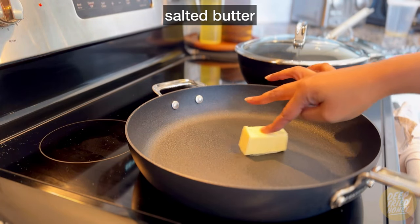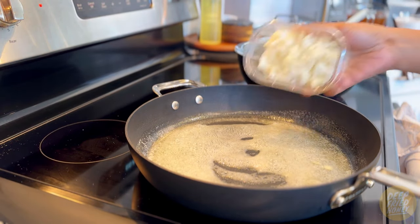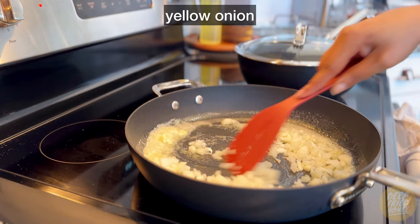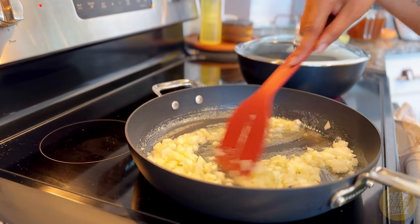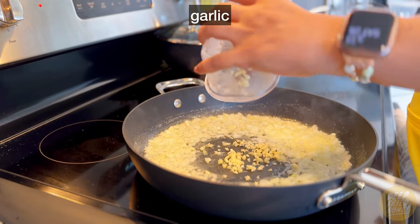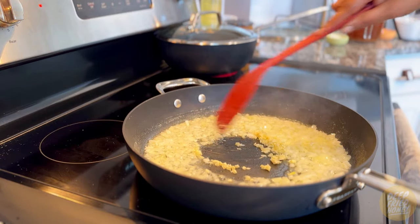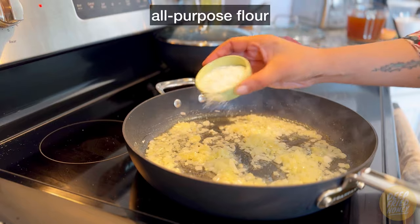The base of our orzo is a roux. We melt half a stick of butter over medium-high heat, then sauté some yellow onion just until it's translucent — it'll take about five to seven minutes, meaning some of the pieces are slightly see-through. After that, we stir in the garlic and let that cook for a minute or two, just until you can smell it.